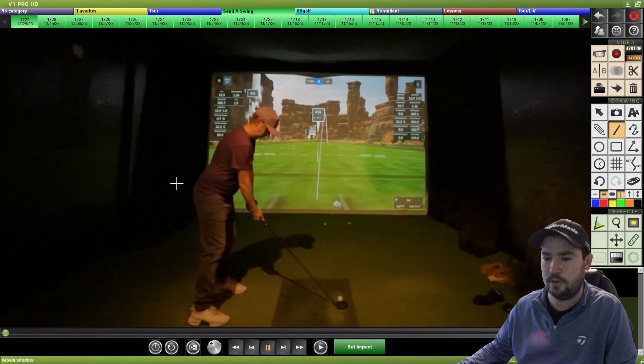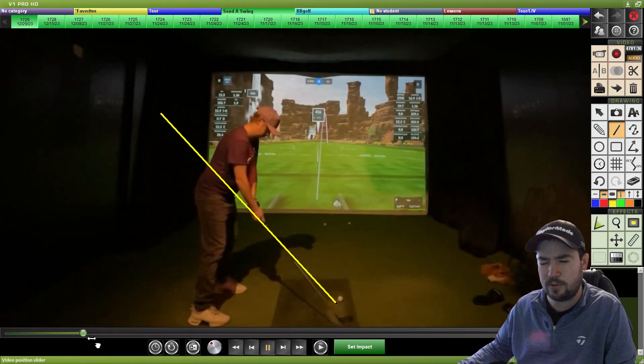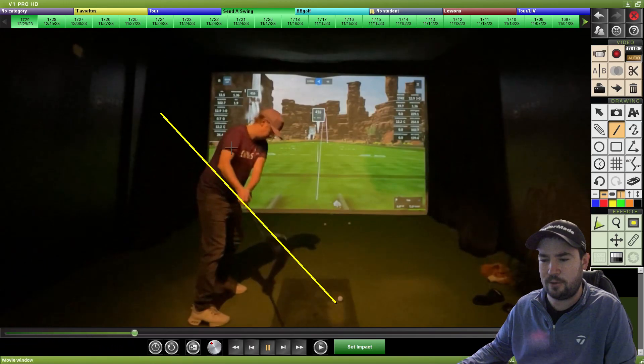So how do we do this? It's going to be that right arm. It is much more difficult to do than what I'll make it seem, but your right arm is fairly straight from the takeaway — however, almost immediately in your backswing you are bending that right arm.